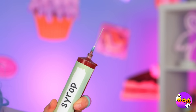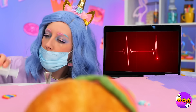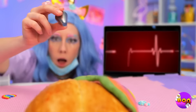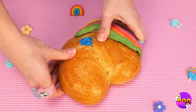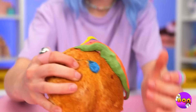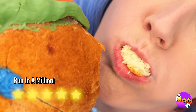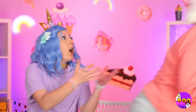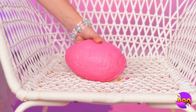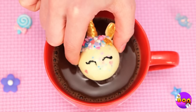Okay, we're gonna need some cc's of syrup, stat. But first, let's make a little hole and fill it up with melted chocolate. Chocolate, syrup, and frosting — ah, love is in the air. And egg is in the chair. It's a unicorn chocolate bomb — you're getting a hot cocoa bath.